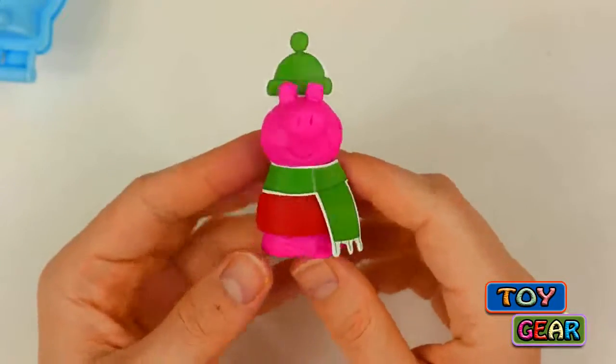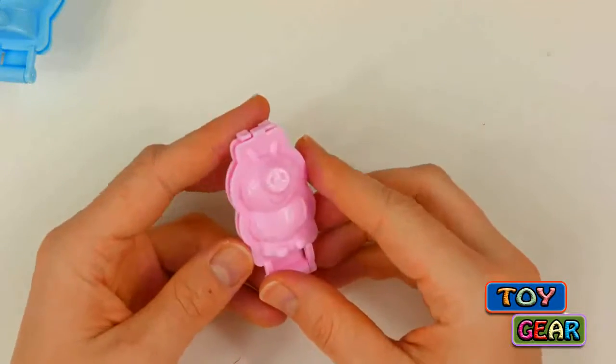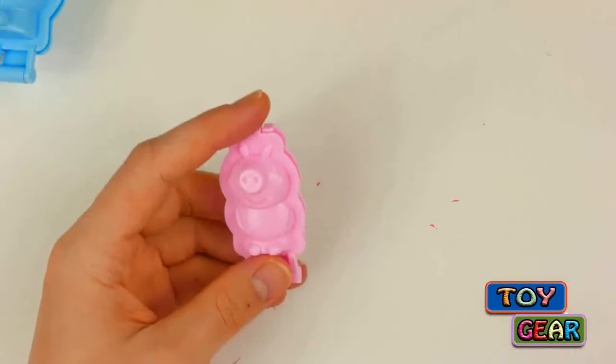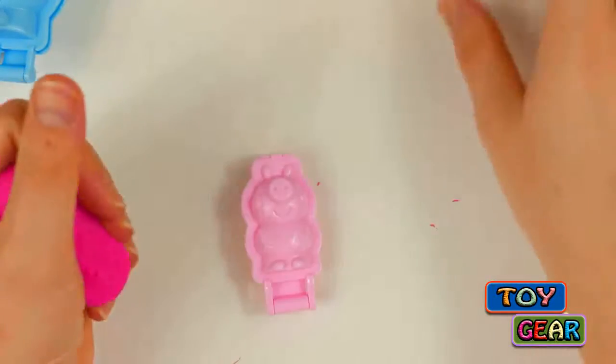Peppa Pig looks great! Okay, on to our next pig — it's George's turn now. We're gonna need some pink dough and some blue dough.